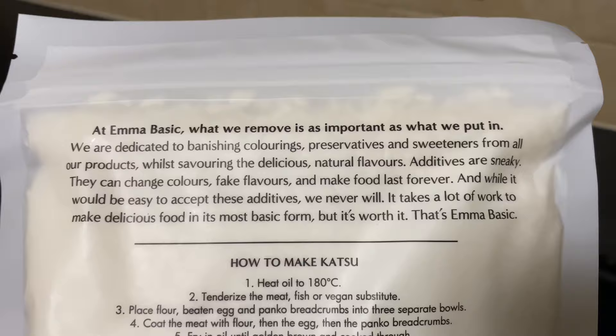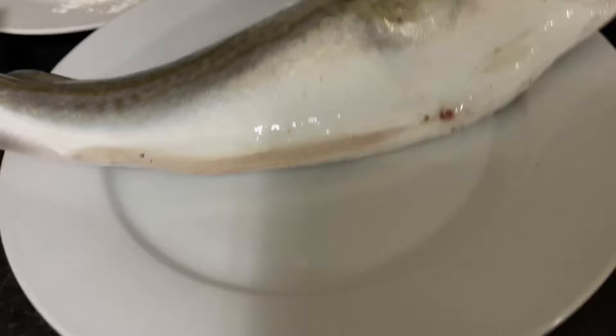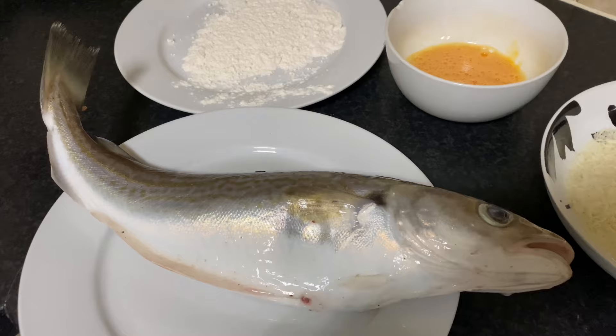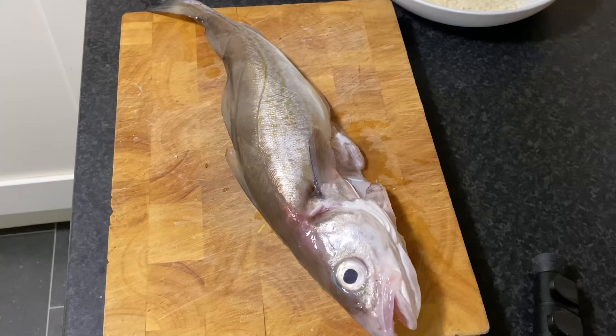No additives, no colorings, no preservatives. Here's my beautiful nice-size whiting from the other day on the pier — I haven't even gutted it yet. One pound nine. Nice fish — I'll get a nice dinner off that. So let's get it filleted. This is all you need: flour, egg, and breadcrumbs, that is it. And some hot oil which I've got over on the stove.